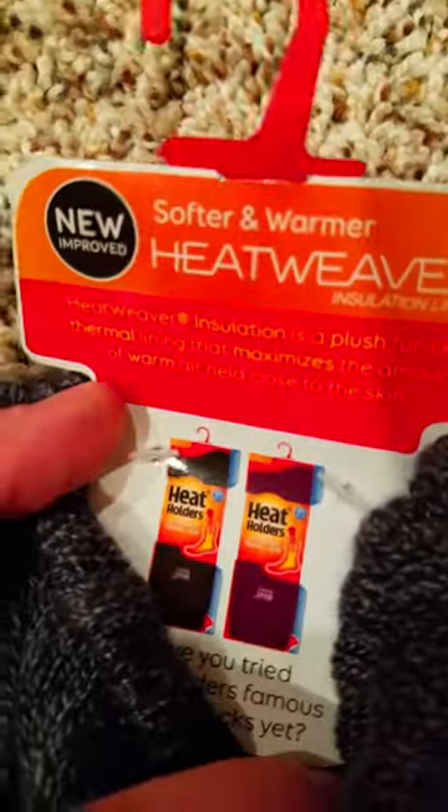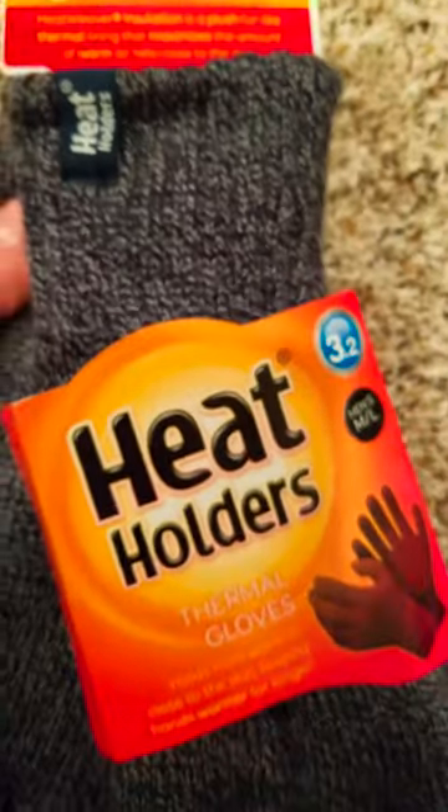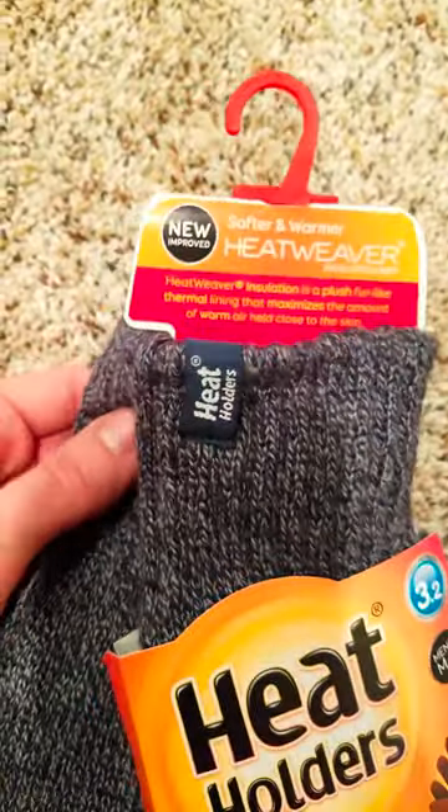These come in different colors, and they also have socks. Amazon link below for these Heat Holders, as well as the company, because they have other cool stuff as well.